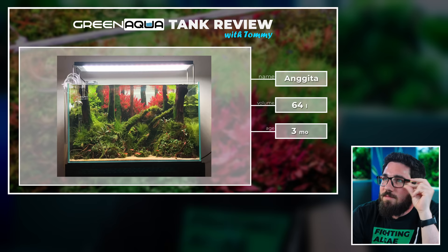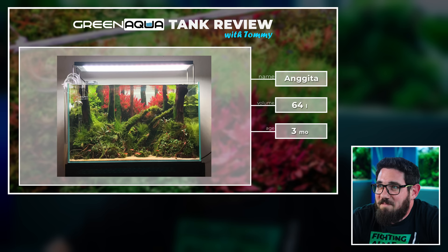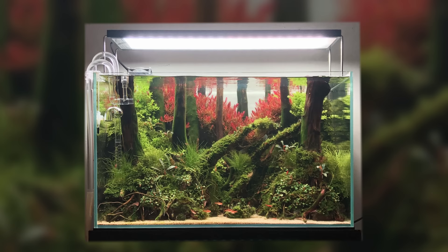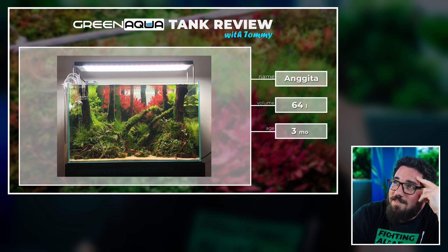A forest scape with flames in the back — I love this. Especially for a 64-litre tank. And I love the algae on the wood. I don't know if this is intentional or not, but it adds to the scape. It's a good scape.